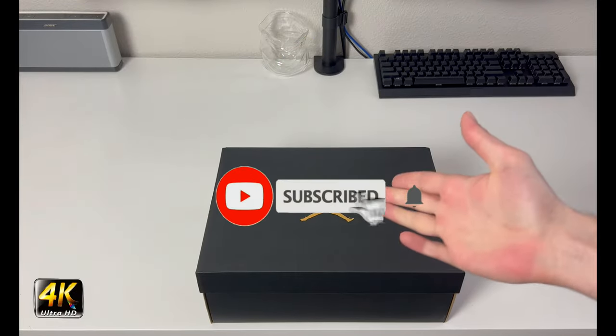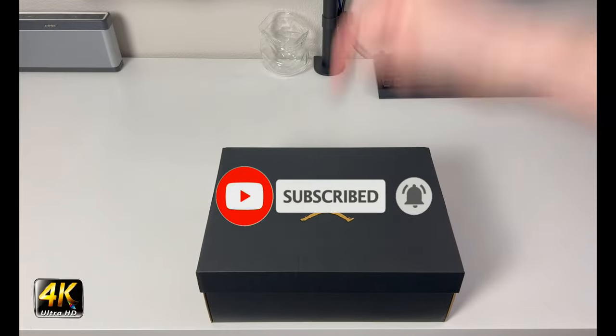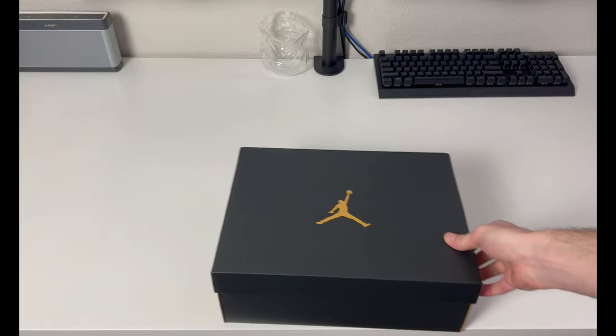Hey, what's going on everybody, welcome to the channel. Today if you enjoyed this review please drop a like and subscribe down below — I appreciate all the support from everybody. We have a black Jordan box, plain box.